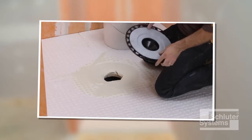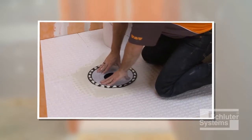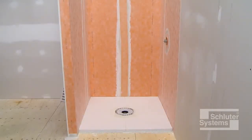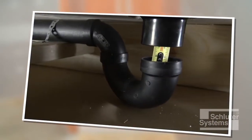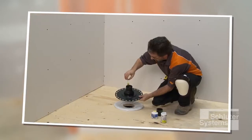If there is access to the plumbing from below and the wasteline can be connected to the Schluter-KURDE drain after installation, the tray can be installed prior to the drain. When there is no access to the plumbing from below, install and connect the Schluter-KURDE drain to the wasteline prior to the installation of the shower tray.